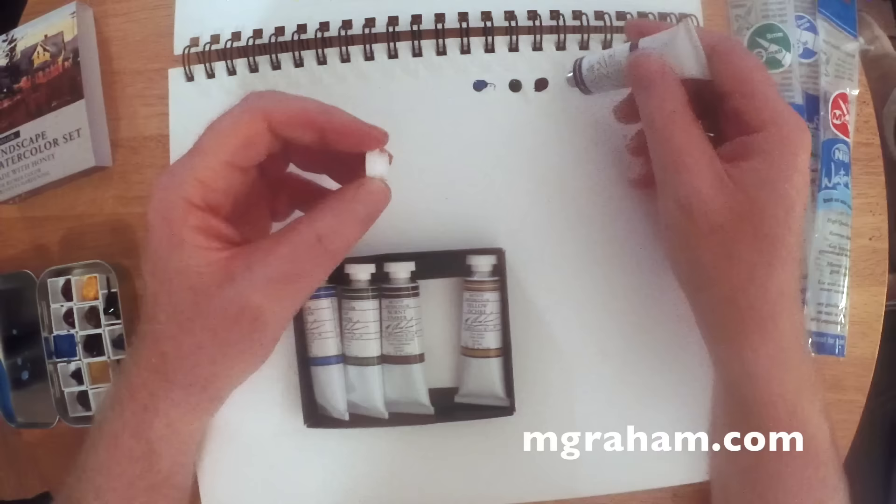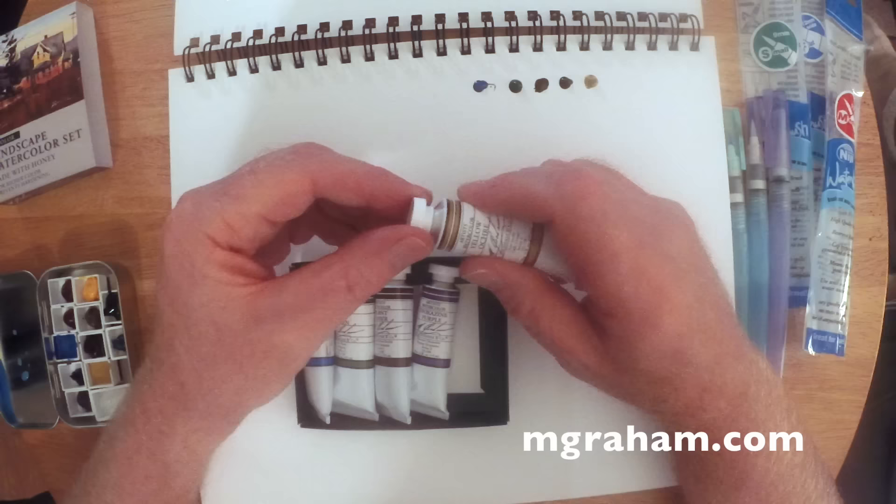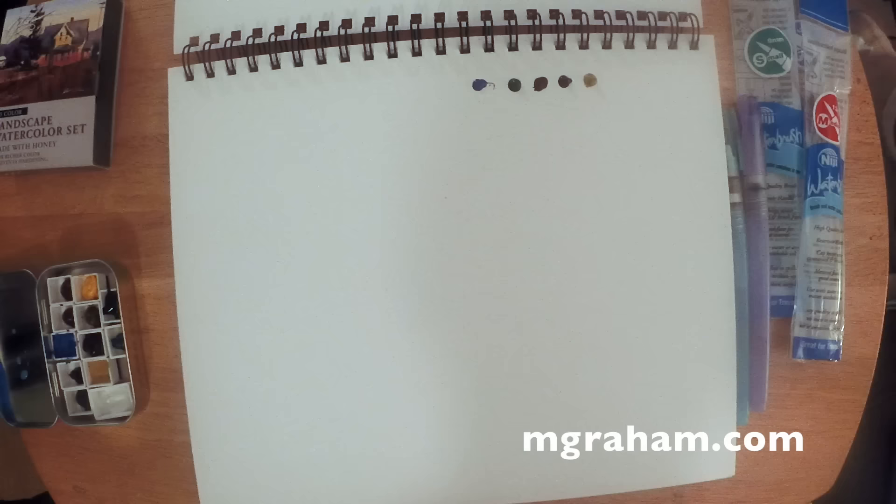I've heard other artists praise them, and although I don't have a long history with M. Graham's — I just buy the occasional tube and mix them in with my other watercolors like my Daniel Smiths, Schmincke, and Sennelier's — I'll tell you this: these watercolors stay moist or juicy in the palette for a long time. If you squeeze them into a half pan and expect them to harden like other watercolor paints will, it'll take a long time for that to happen. You can reactivate them anytime — just spray or dip a little water in there. They say the honey absorbs moisture from the air, so it doesn't get as hard as quickly on the palette.